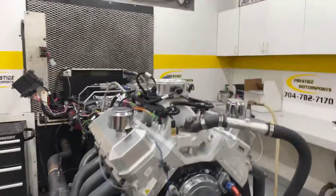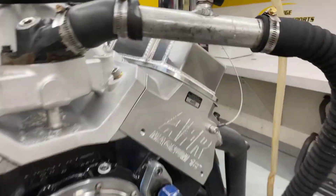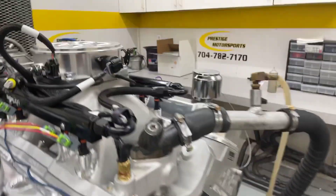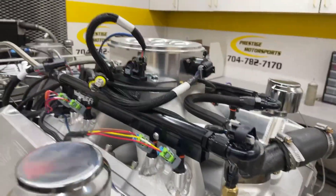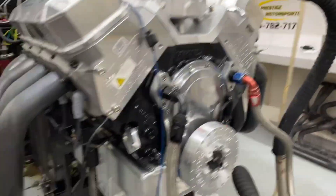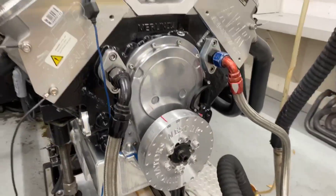All righty Norman, here's your 632 airboat engine. I'll give you the description of this combination: it's got the AFR 18 degree heads on it — nice piece. It's got their manifold, obviously we modified it for EFI, Holley's throttle body, Holley's engine management, it's got a custom Ryan solid roller, it's got our custom Steph airboat pan on it, and an Innovator's West balancer.